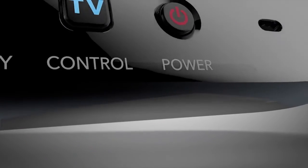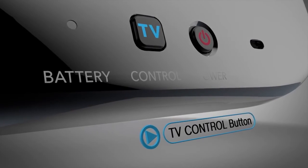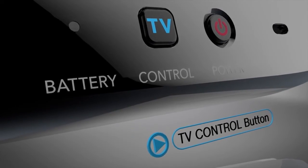And this is the TV control button. It's used to call out the TV remote features. You can use it to quickly access TV controls like the volume, whether you're playing a game or not. Use it even when the Wii U is turned off.